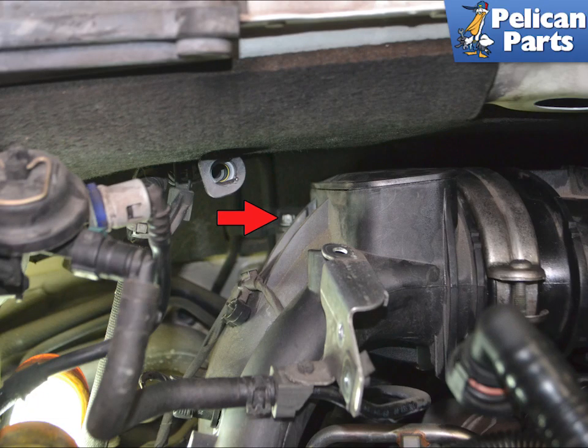Remove the EVC purge valve and reach in towards the back of the 1 and 3 intake runner. Use an E12 torque and remove the single screw holding the bracket to the top rear of the intake runner. This will make removing and installing the band clamps much easier. Please follow the link provided at the end of this video if you need additional assistance with removing the purge valve.